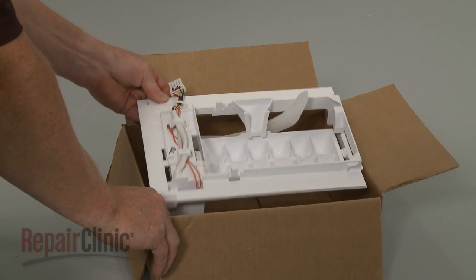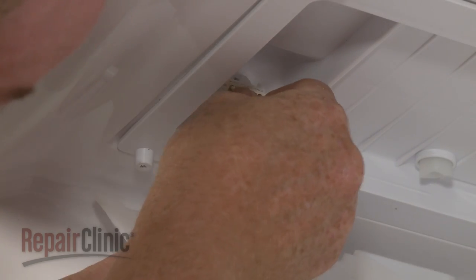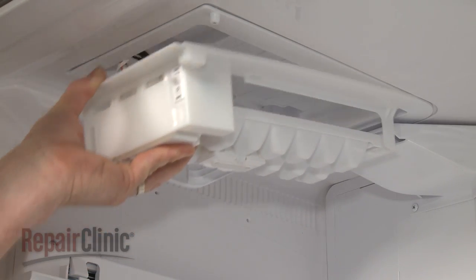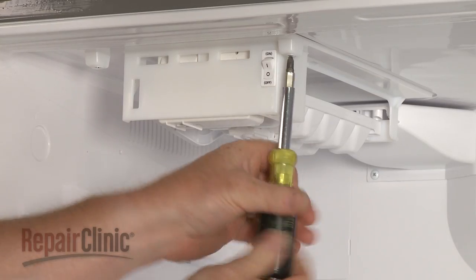You're now ready to install the new ice maker assembly. Connect the wire harness to the receptacle in the liner. Slide the new assembly into position and snap it into place, then reinstall the mounting screws.